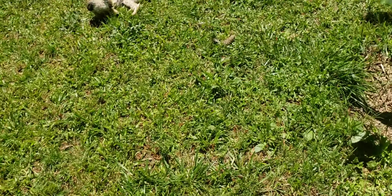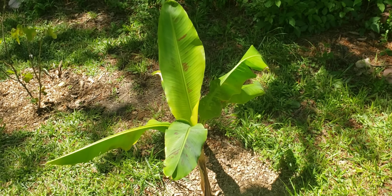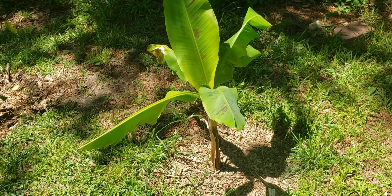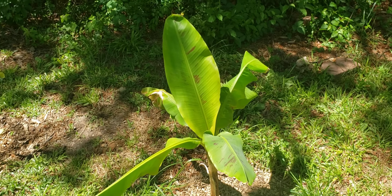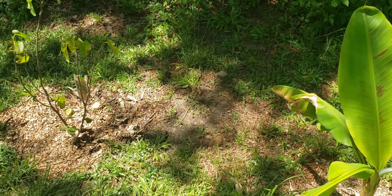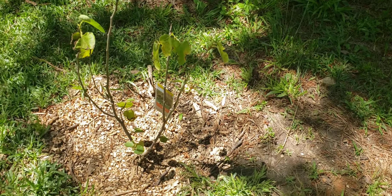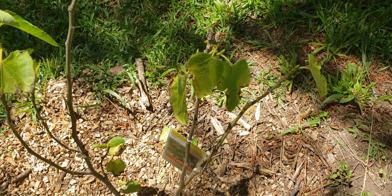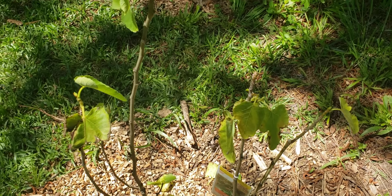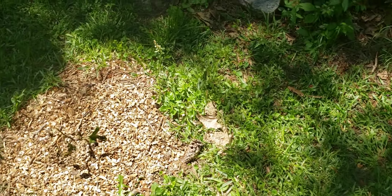Over here is the Grand Nain banana tree. Last time y'all saw it in the pot in the house, in the container pot. Well, it's out here now and it's doing great. We moved the fig trees over here because where they were, they were getting a lot of water when it rained. We just moved them a couple of days ago.